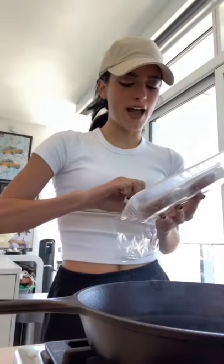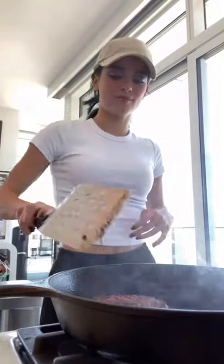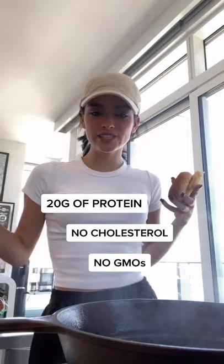Time to put the patty on. It's sizzling. The new Beyond Burger is juicier, meatier, and has many nutritional benefits, so the burger is done.